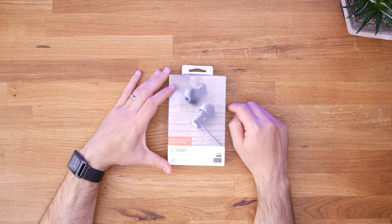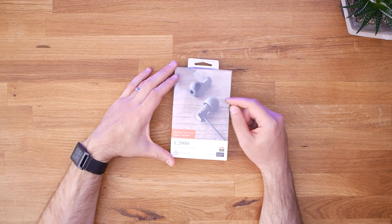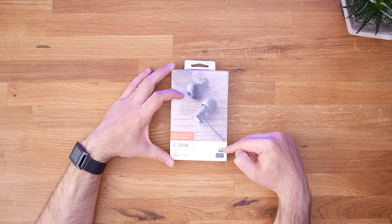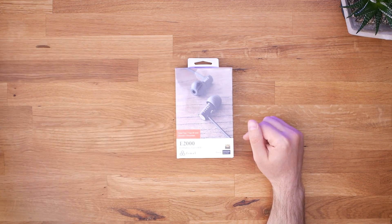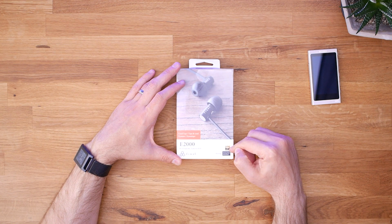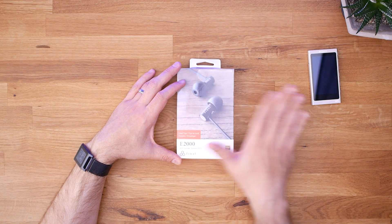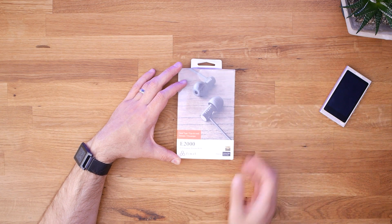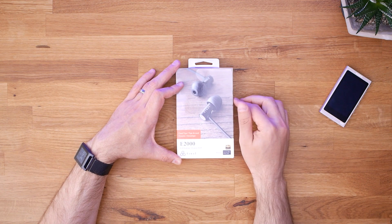We've got the Final E2000 here in a box. Looking at the front, they have the high-res badge on them, which means almost nothing. If you're a big fan of high-res audio — and frankly a lot of this channel started out with me reviewing the Sony Walkman for its high-res features — it's worth doing a little bit of research. There's a channel on YouTube called Walklin Likes a Thing that did a really good breakdown of high-res audio. They claim to be hi-fi earphones and indicate that they have a dynamic driver.